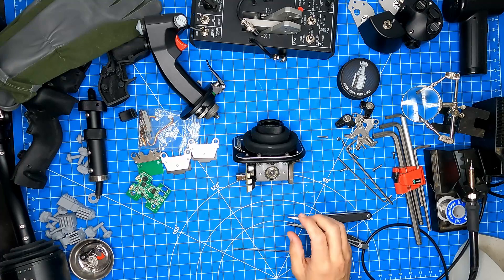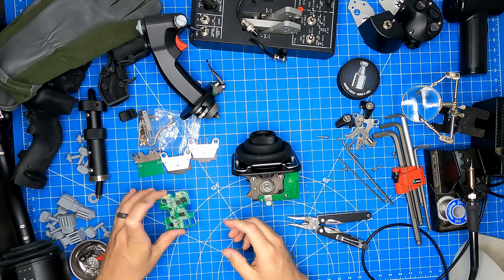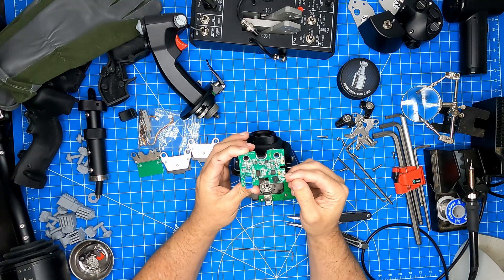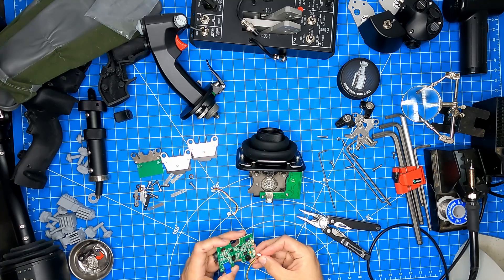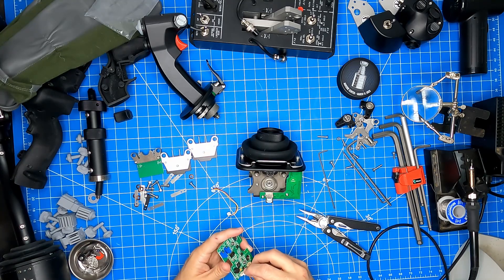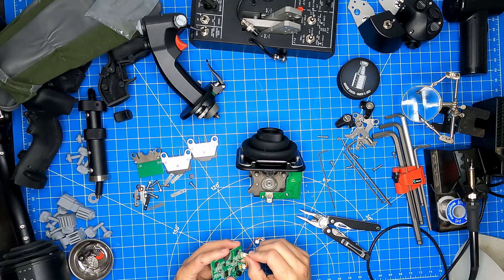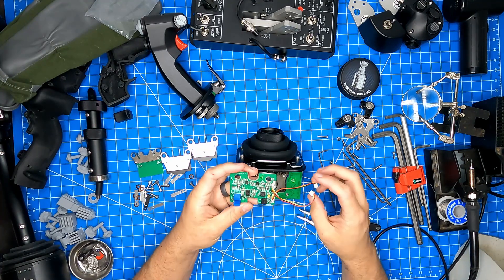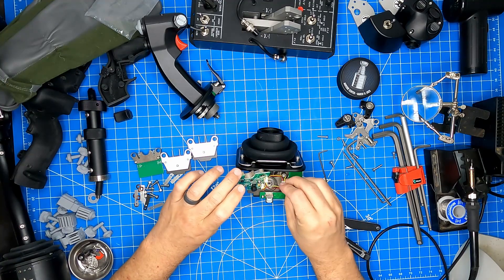The first part of the FSSB kit that we're going to install is the main board. As you can see, the main board has two connectors: a three-pin connector and a four-pin connector. We're going to first attach the cables to the board and then attach the board to the gimbal. We'll be able to move these cables through the slot here and route them behind the other circuit board.